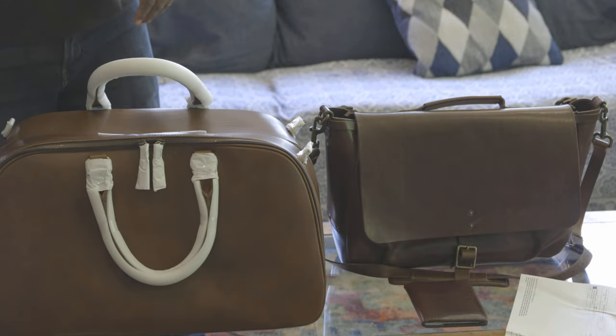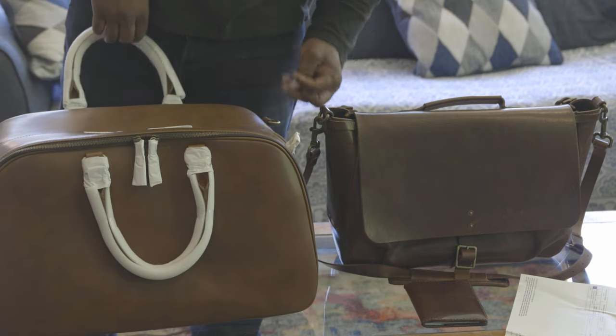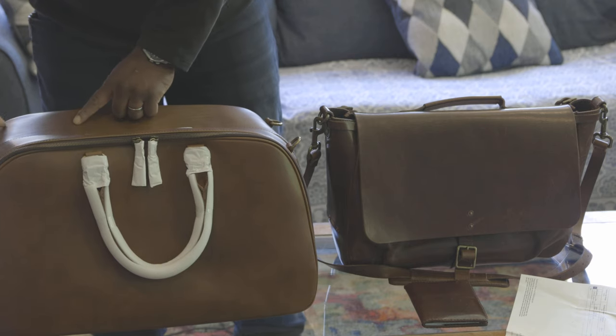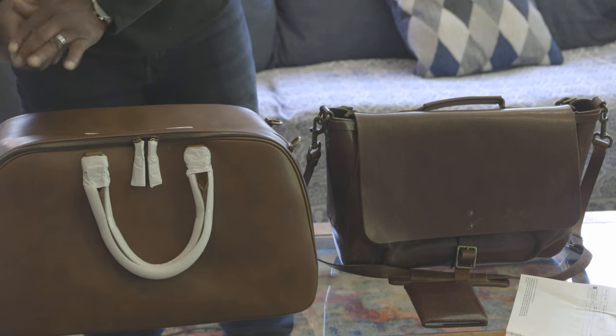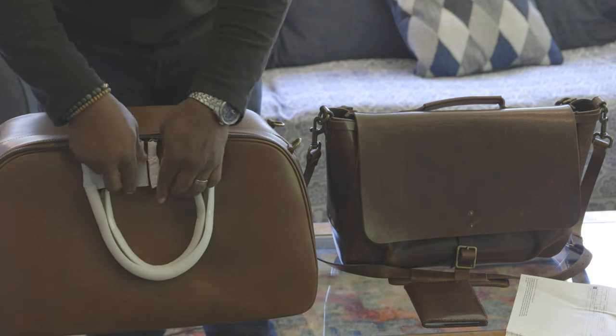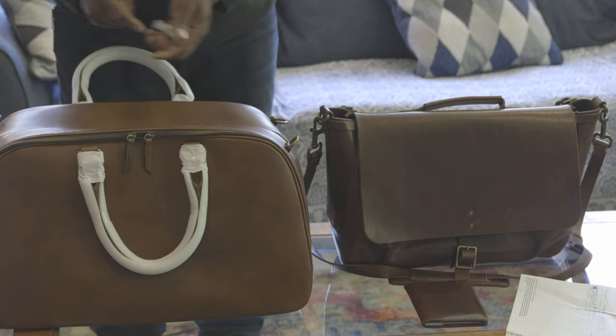It's actually lighter in color than the mailbag, but it is absolutely beautiful. Let's start to get into it. It's a little beautiful.